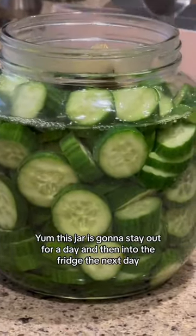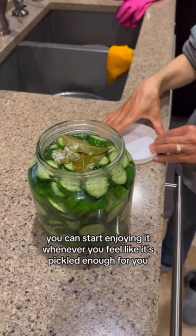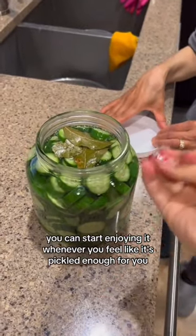Yum. This jar is gonna stay out for a day and then into the fridge the next day. You can start enjoying it whenever you feel like it's pickled enough for you.